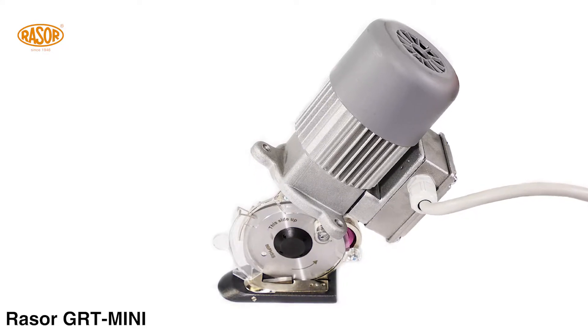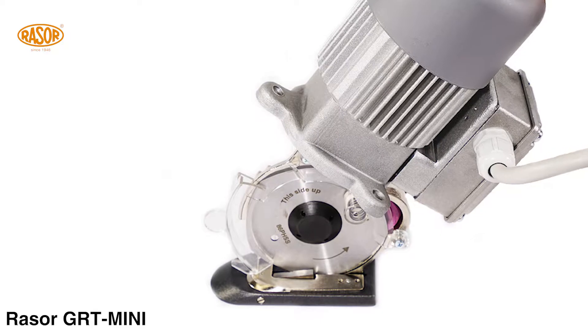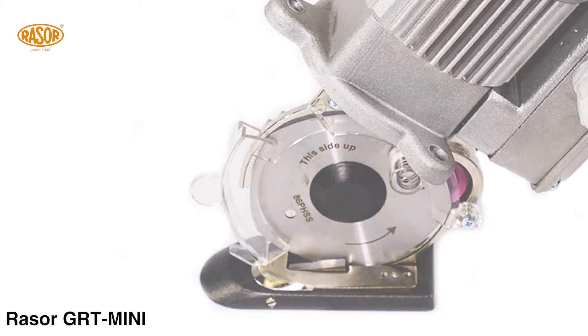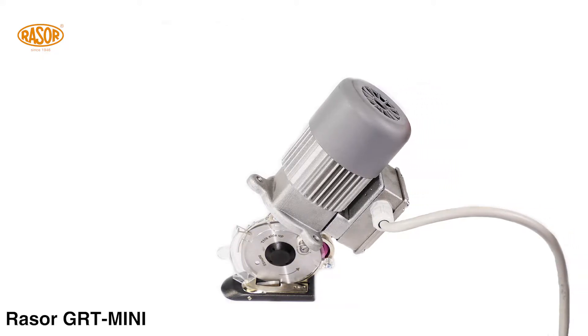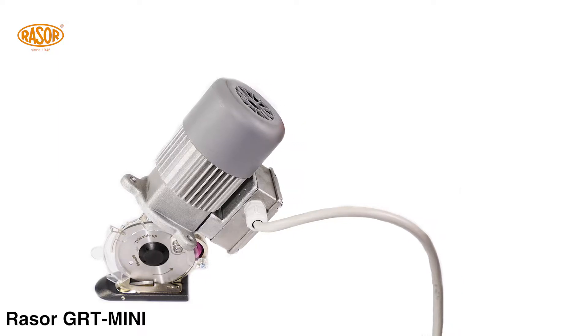The GRT Mini is designed to cut any kind of industrial textiles and elastomers up to 25 millimeters thickness. A heavy duty industrial motor with 380 volts, 3 phases, in combination with extra strong steel brass gears warrants low maintenance and long durability.